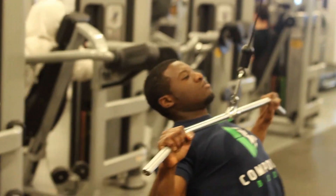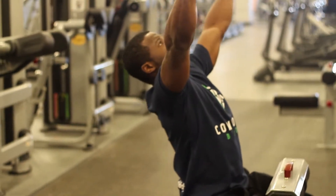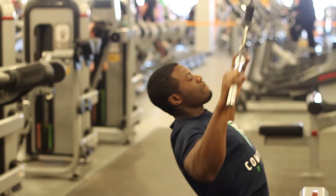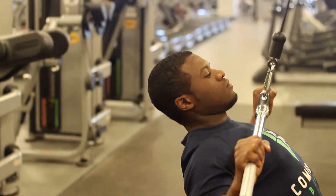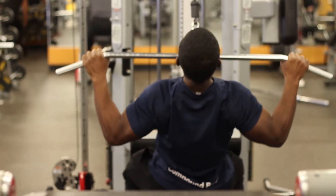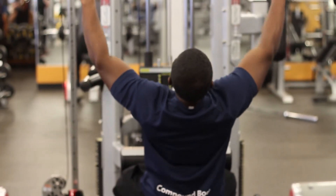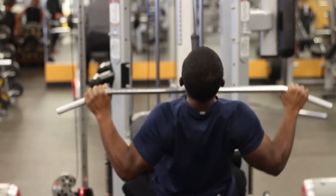Next, you want to pull the bar into the chest, keeping the chest upward and keeping your head upward, just like you see in the video. Proceed to perform a couple of repetitions. Note that when I release the weight, I still keep my shoulders back, allowing the lats to have control over the weight, therefore getting maximum results.